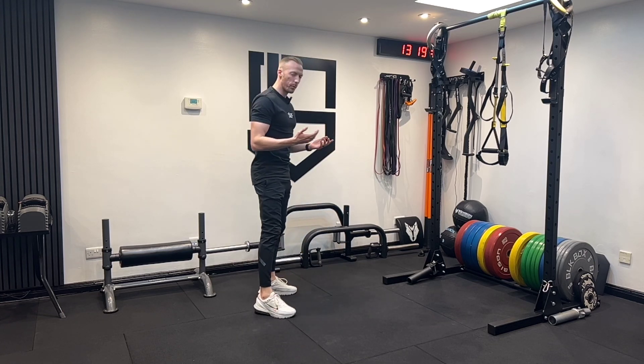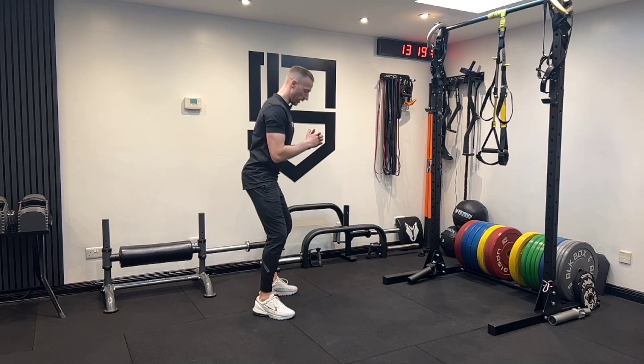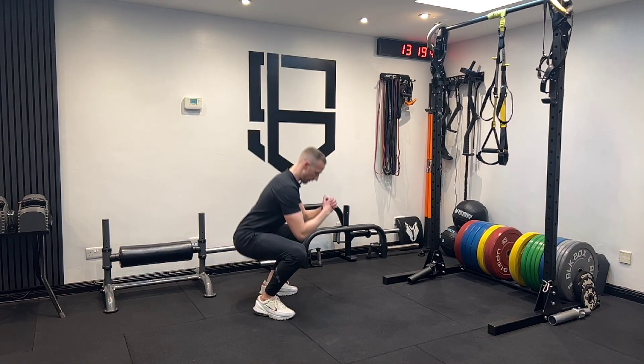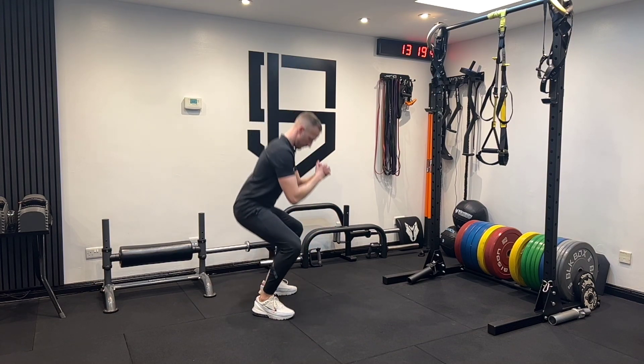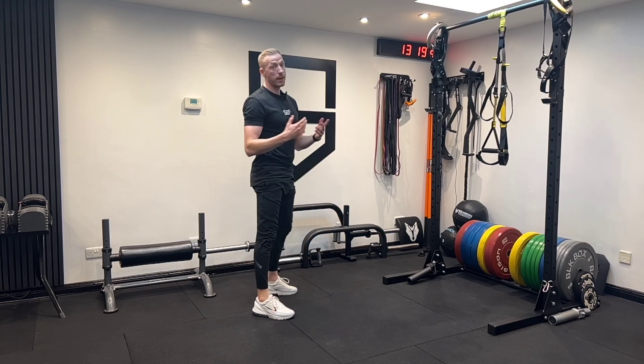If we have a slight forward lean that's totally fine — we're all built a little bit differently, how we squat and our mechanics are a little bit different. So it's totally okay if you have a forward lean, just as long as our feet stay flat and our weight is distributed evenly in between our feet. And that is how you squat. Let's go.